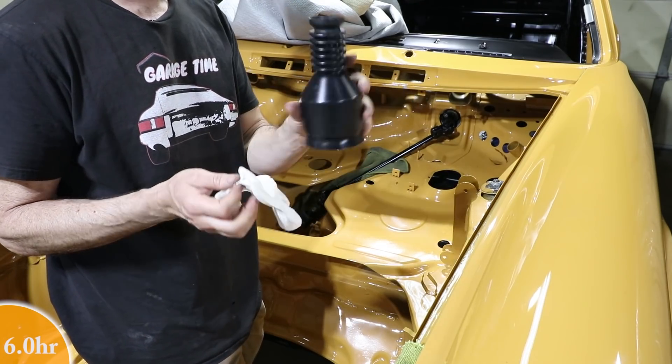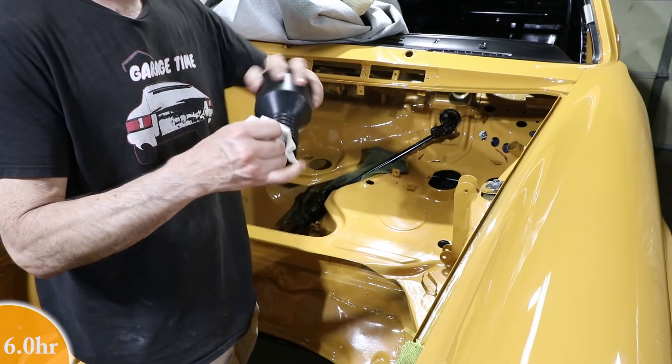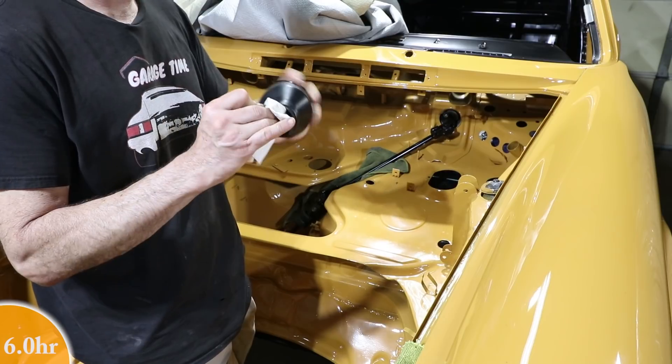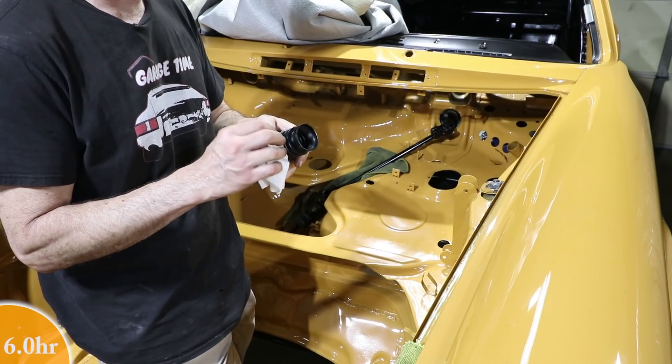Now is a good time not to forget to put this piece in — this is just a dust cover. I'm cleaning it up with some Simple Green. This is the original part, not in bad shape. I guess the sun didn't reach that far down into this car.